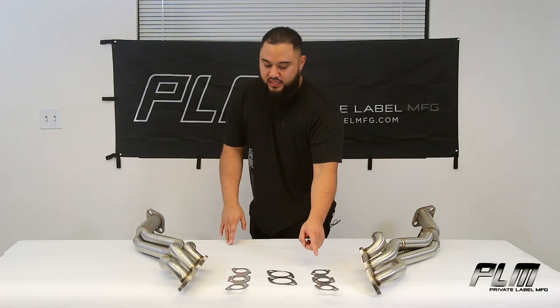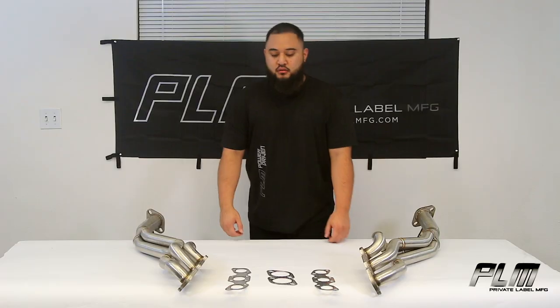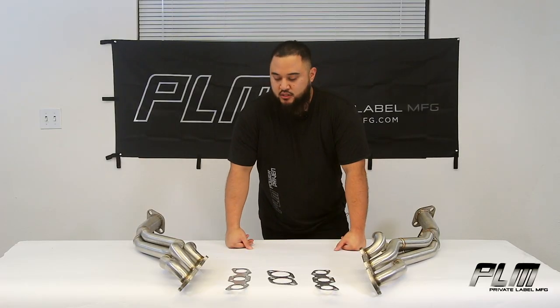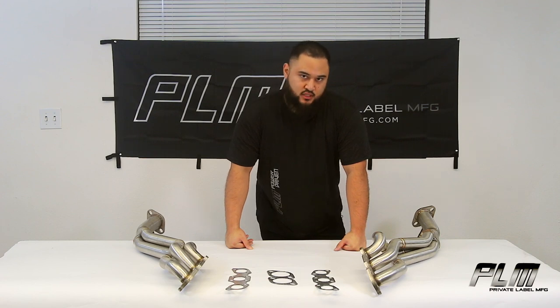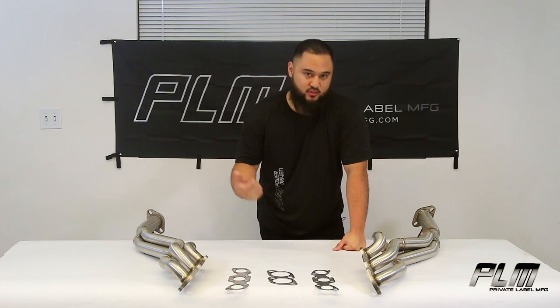It's also going to come with new gaskets — you'll use the OEM hardware for installation. It's going to bolt up to your OEM mid pipe, or if you choose, you can upgrade to our titanium mid pipe that we make. Johnson will leave a link for that video.